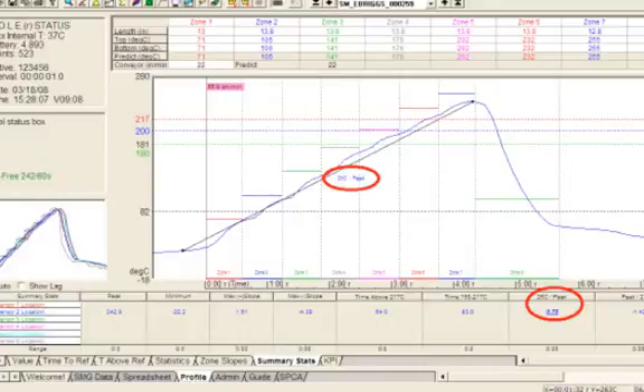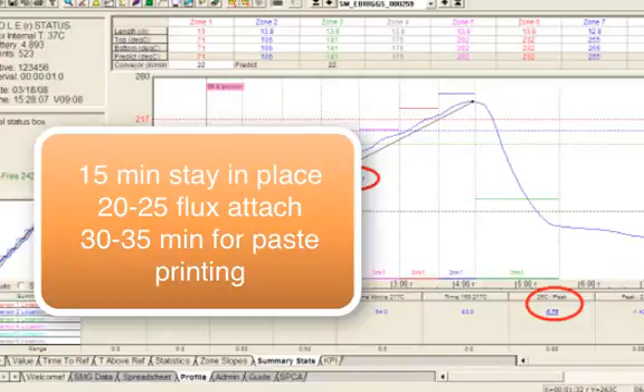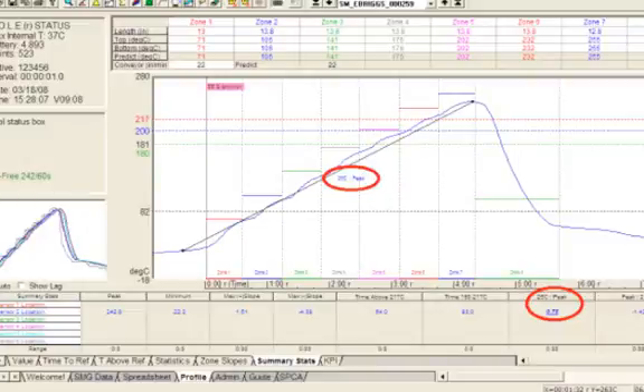This process — taking a device off, cleaning or prepping the site location, putting it back down, and reflowing the device — for a flux-only attachment for a plastic package, you should estimate somewhere between 20 and 25 minutes. Add another 10 or so minutes for paste printing, or 15 minutes total for the stay-in-place stencil approach. So low-end: 15 minutes for the stay-in-place approach; 25 minutes total for flux-only attachment; and about 30 to 35 minutes total for paste printing.